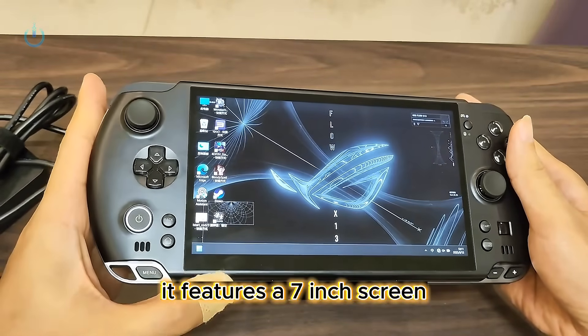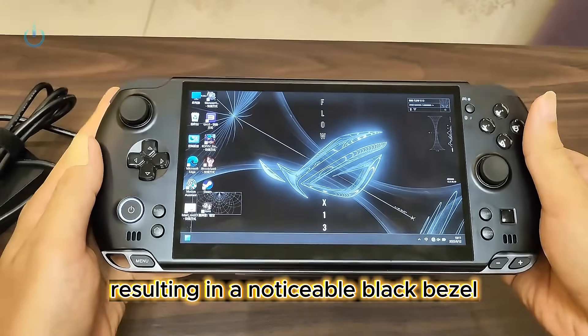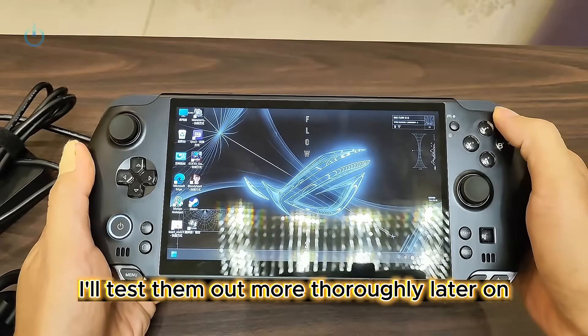It features a 7-inch screen, but the aspect ratio isn't perfectly matched, resulting in a noticeable black bezel. Due to time constraints, I've already installed a few games for today. I'll test them out more thoroughly later on.